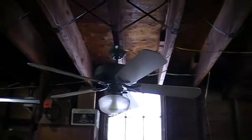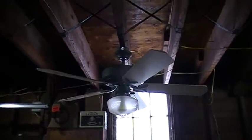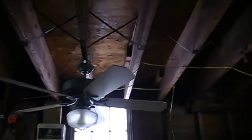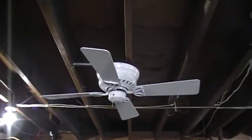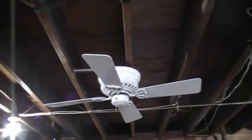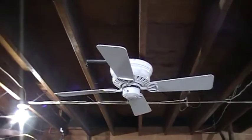The reason I have this one up is because it was Christmas time and I always wanted to get creative with my fans. I had the reddish Casablanca over there which I showed you. Okay folks, there you have it — Hunter 42-inch Low Profile 2 Plus. Thank you for watching, more to come.